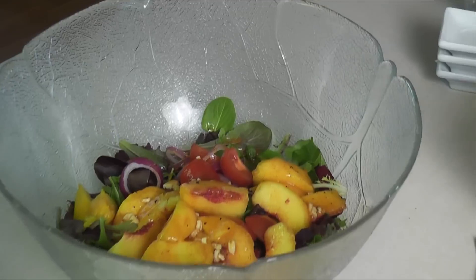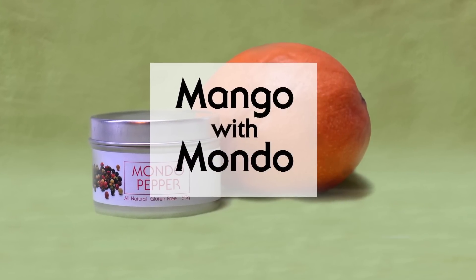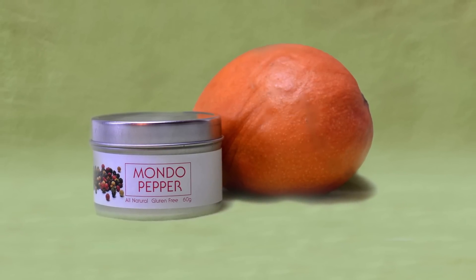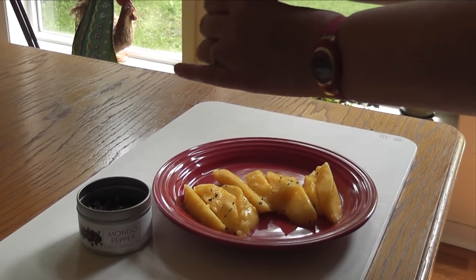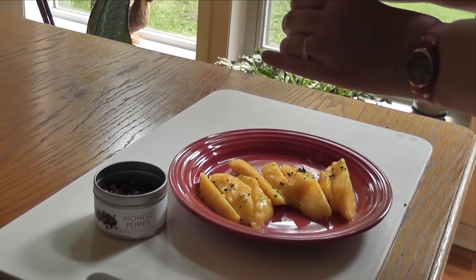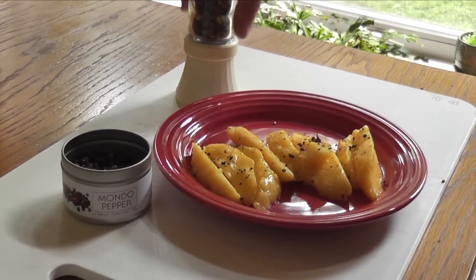Another surprising flavor pairing is mango and pepper. Try it with a coarse grind of the Epicentre Mondo pepper. Mondo pepper is a combination of peppercorns including Sarawak Black, Montauk White, Mysore Green, Madagascarian Pink, Allspice, Szechuan Pepper, and Cubips from Java. This is so simple, yet completely addicting.